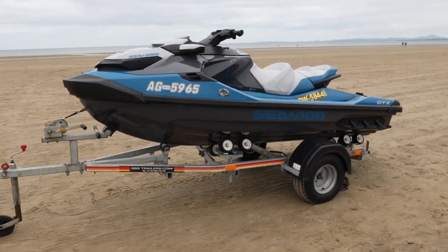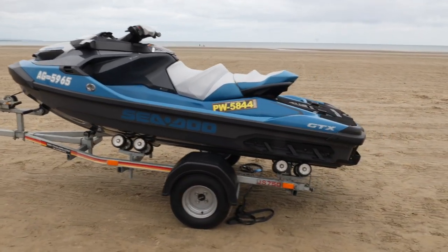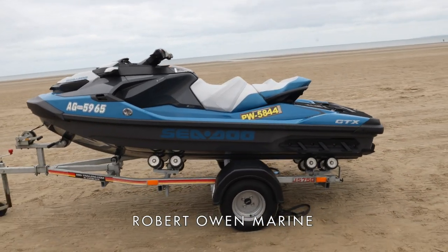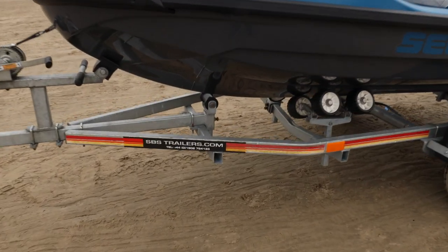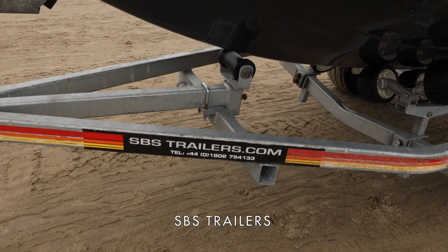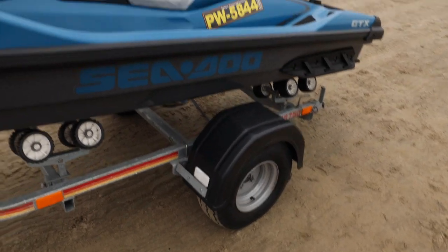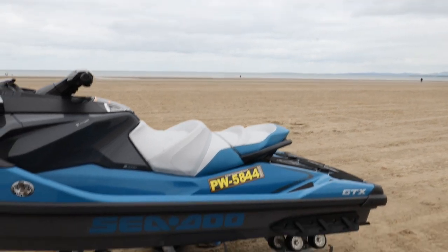Here we have a Seadoo GTX kindly loaned to us by Robert Owen Marine. A link to their website is in the description below. It is also sitting on an SBS trailer, which has wide tires especially for beach launching, as it doesn't sink so easily in the sand.